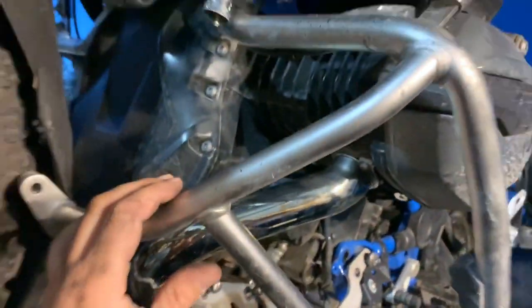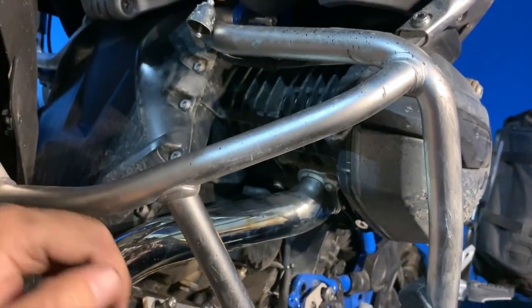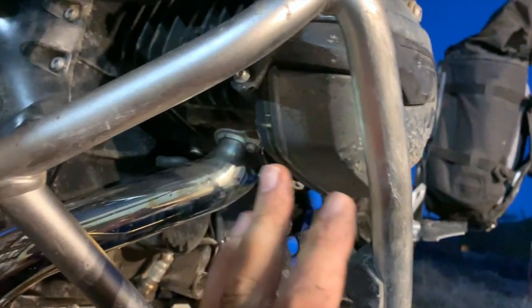It was way easier to just semi-remove the engine guard crash bar than to try to work around it for this.